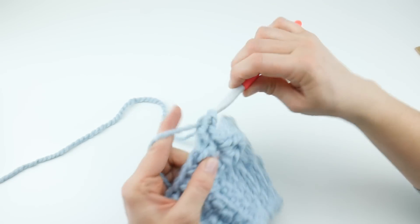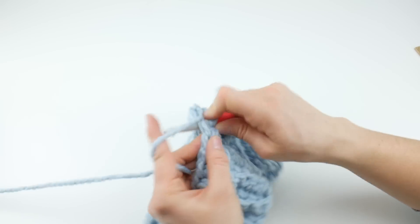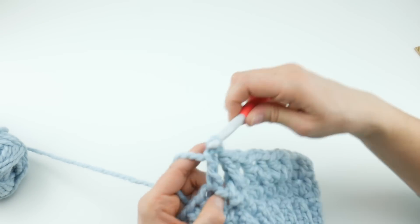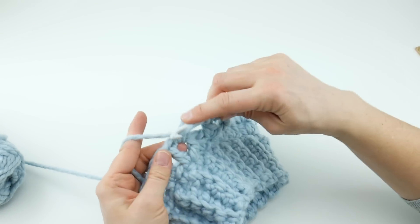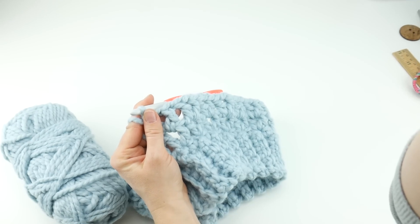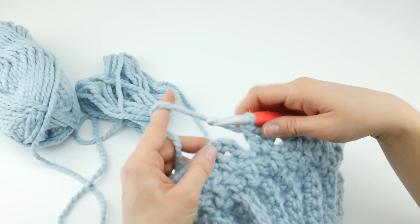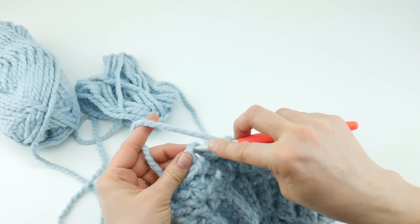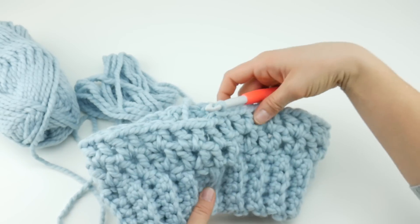This stitch pattern works up very rapidly — not only is it pretty and textured but it works up quickly. Keep working double crochet, chain one, double crochet in the center of each V all the way around. This makes a great gift because you can whip a few of these up, probably in one sitting — just pop a movie in and get a few done. When you're back where you started and have worked all of the V's, count one, two, three chains up, insert the hook, and join with a slip stitch to close. Round three is complete.